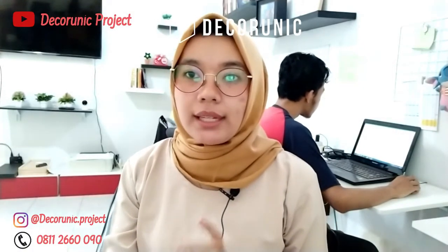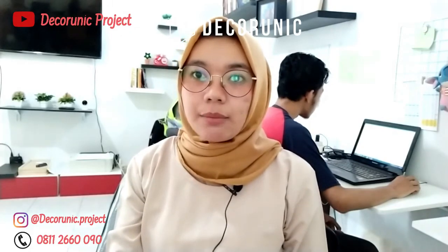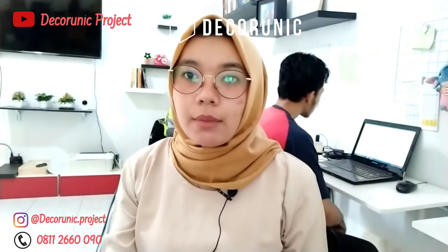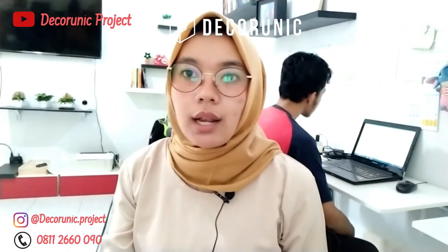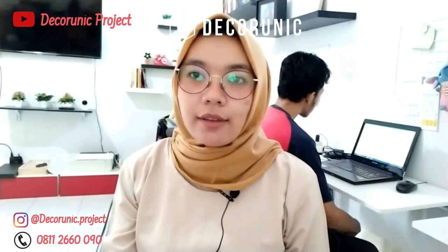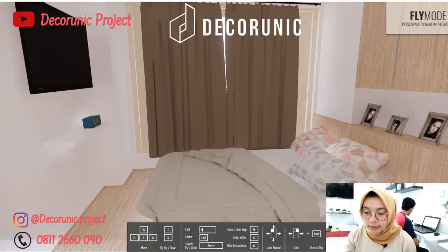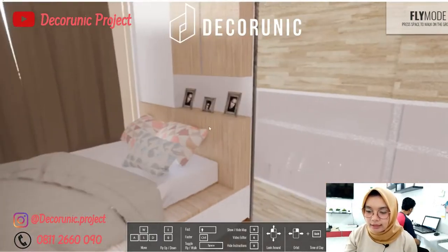Sobat dani jangan lupa untuk like, komen, dan subscribe serta bunyikan lonceng notifikasinya. Pantingin terus video ini sampai akhir. Kamar tidur ini berukuran 3m x 4m, dan di dalam kamar tidur ini ada dipan.